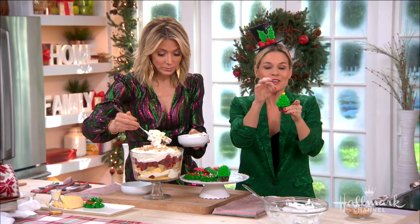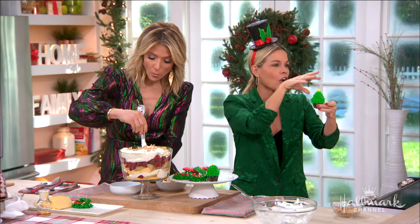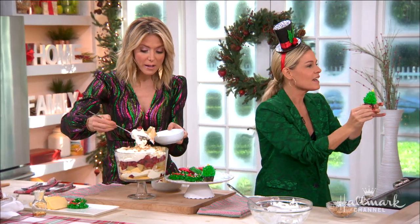Look at these little Christmas trees - you just take a little piping bag and pipe on little cupcakes and put a little fun star on top. You can get all of these and it looks so fancy.